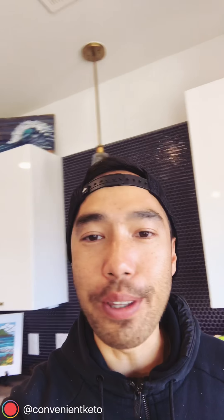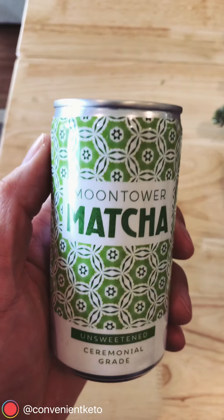Just a quick shoutout to the ATX. Moon Tower Matcha is one of many companies coming out with low carb, keto-friendly products in the ATX area and we love it. Keep it coming. Alright, let's dig in.